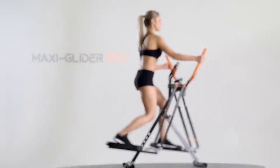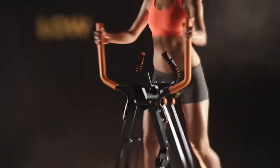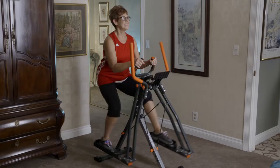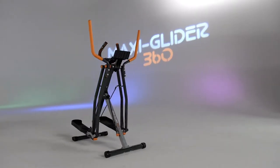And because it moves with your body, just like your body naturally moves, MaxiGlider is a low impact workout that helps improve flexibility and mobility. So it's perfect for virtually all ages and fitness levels. Take it to the max with MaxiGlider 360.